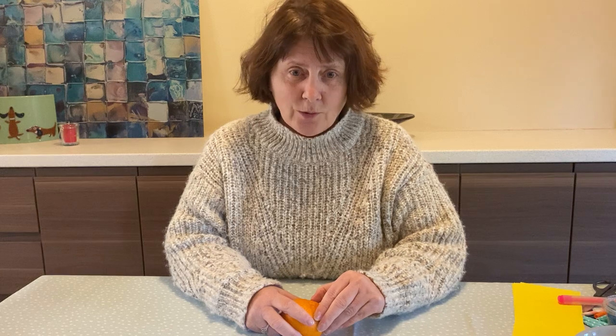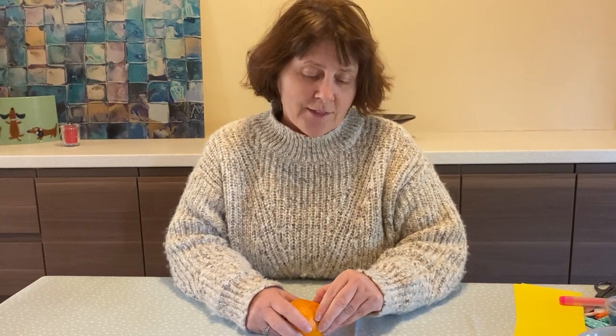So if anybody wants to do a Clever Fingers activity and send me a little video or a picture, then that would be really good.